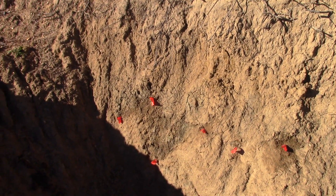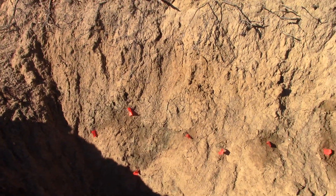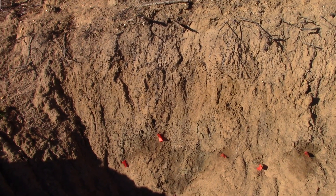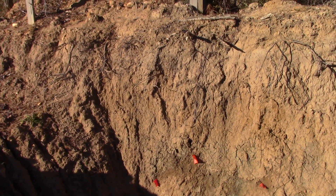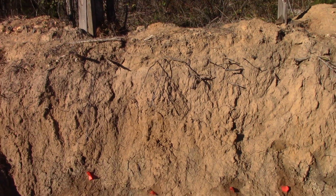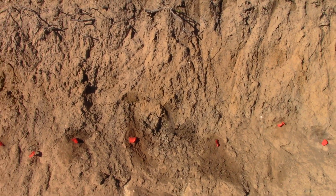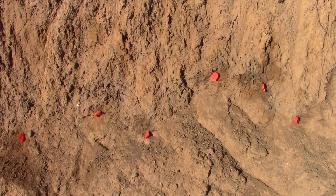That didn't prove to be the case here. These orange flags mark the top of the volcanic material and the bottom of the sediment — sand and gravel. And in just a foot, it goes up a foot, then back down 18 inches, and then back up 18 inches. I'm just amazed at how there's a little flat spot through here, then a little pocket there.